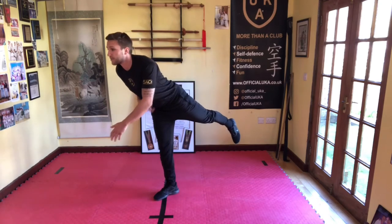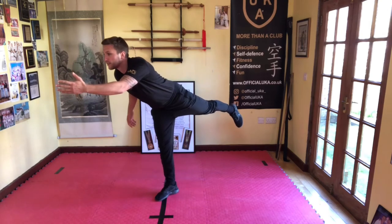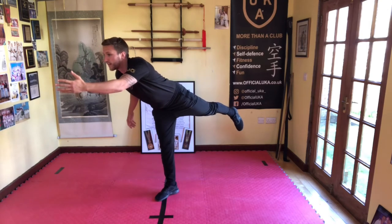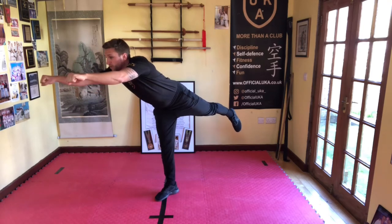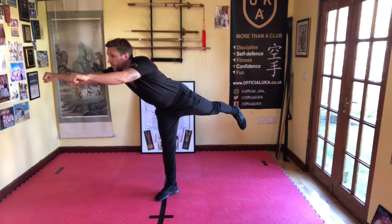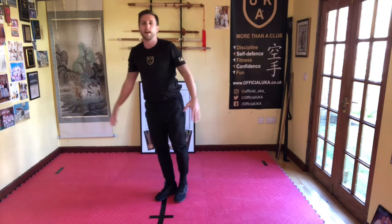Now the opposite side. Send the leg out back, use your tummy muscles, keep it nice and tight, focus your eyes for ten, nine, eight, seven — keep looking forward at something still — six, five, both arms out if you want — four, three, two, one — and relax.